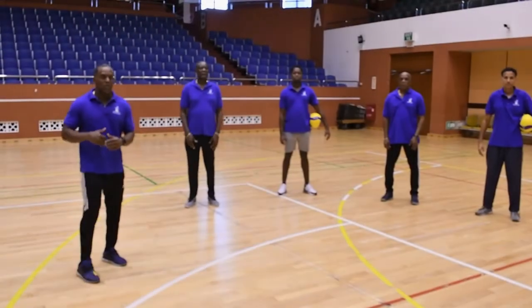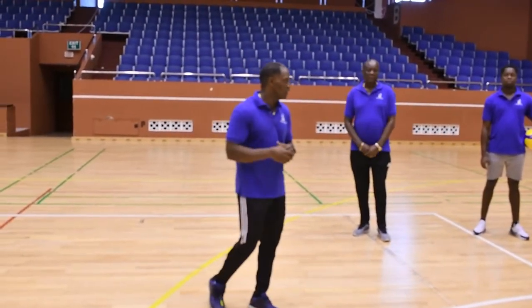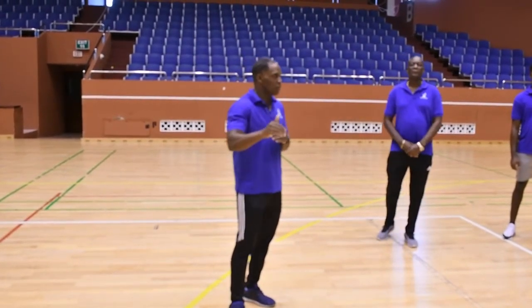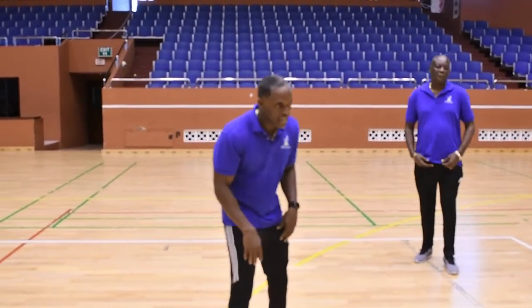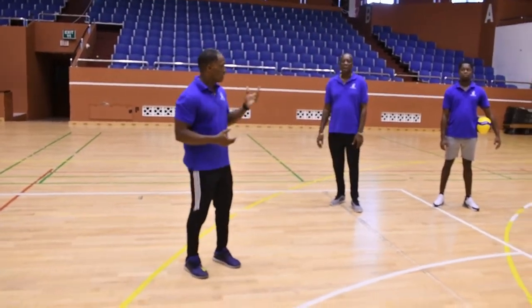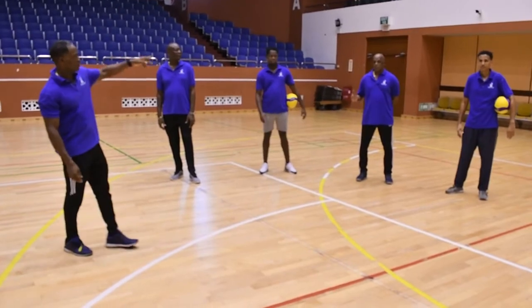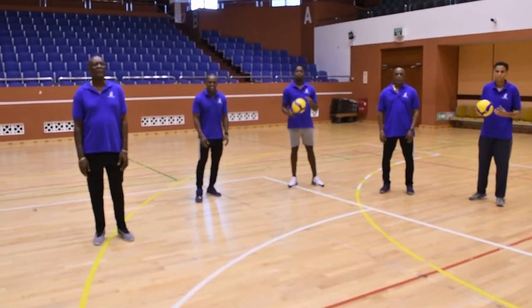Today's lesson was all about the forearm pass. It is very important with the forearm pass that we keep the knees bent, the elbows straight, and we direct the ball to the target. So the two keys for your forearm pass — always remember — keep your knees bent, keep your elbows extended, and be ready to pass the ball. That's our first lesson for this series. Next, we'll be doing the overhand pass. That was the underhand pass. I'd like to thank my fellow coaches — Coach Welch, Coach Jose, Coach John, and Coach Yassir. Please remember to stay indoors, stay safe, and see you next time. Bye.